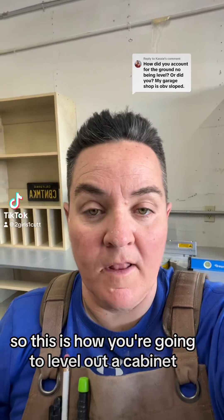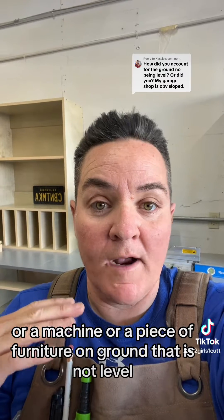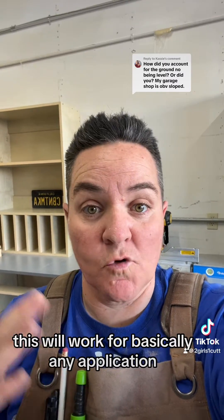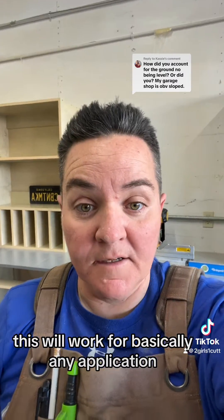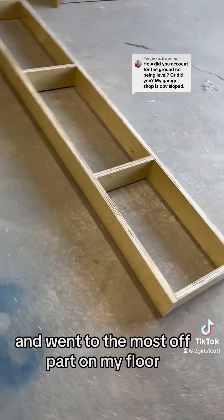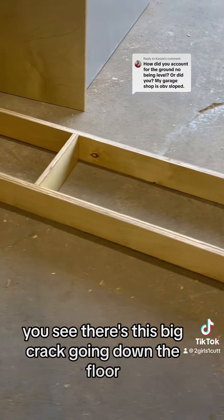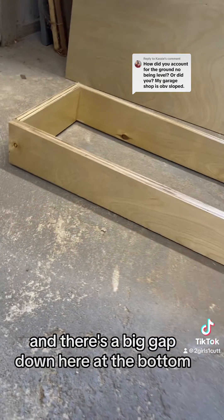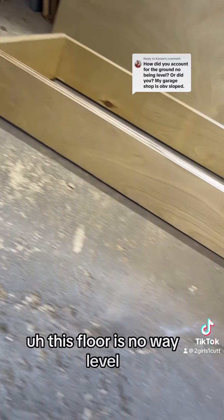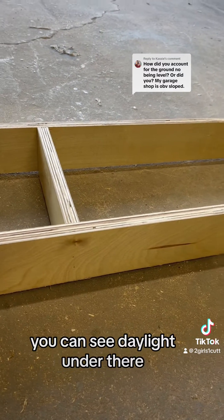This is how you're going to level out a cabinet, a machine, or a piece of furniture on ground that is not level. This will work for basically any application. I built this quick little toe kick and went to the most off part of my floor. You can see there's a big crack going down the floor and a big gap at the bottom — this floor is no way level. This is also a shop; you can see daylight under there.